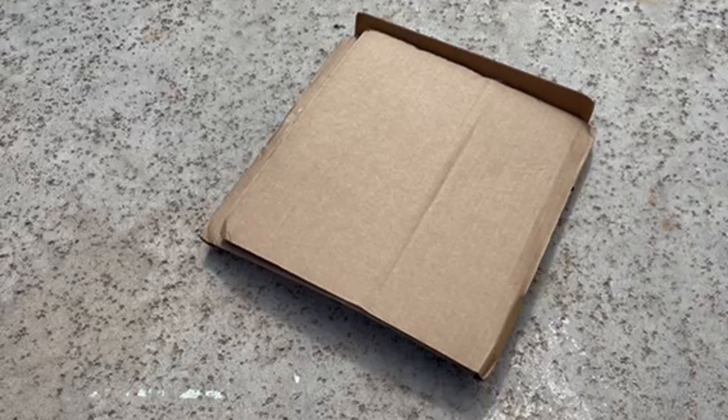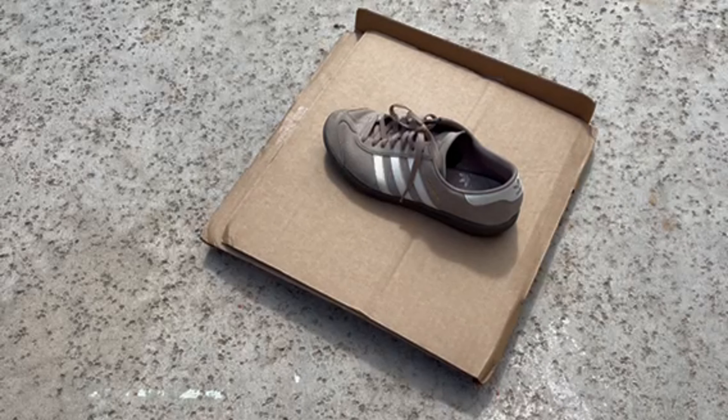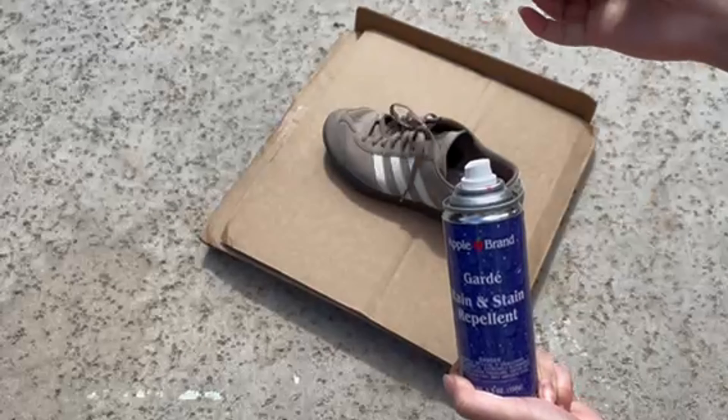Let me show you how it works because it truly speaks for itself. You're going to take your brand new or clean item outside, preferably, or in a well ventilated area because the fumes are pretty strong. I like to lay out a piece of cardboard or a brown paper bag to keep the item clean as well as keep the area mess free.